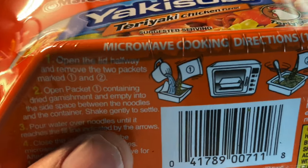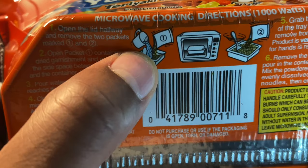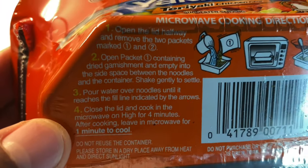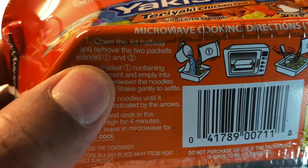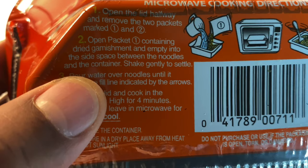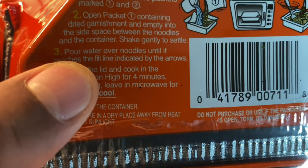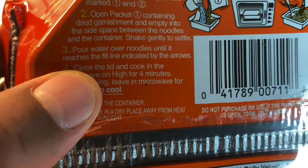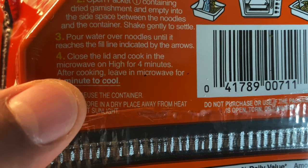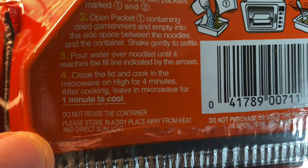I know how to cook these, but I'm going to show you the instructions on the back so you know how to do it. It says to open the packet, pour in the seasoning, pour in the water, microwave, and then add seasoning number two. Remove the two packets marked one and two, open packet one containing the dried garnishments, and empty into the side space between the noodles and the container. Shake gently to settle, pour water over noodles until it reaches the fill line indicated by the arrows, close the lid, and cook on high for four minutes.